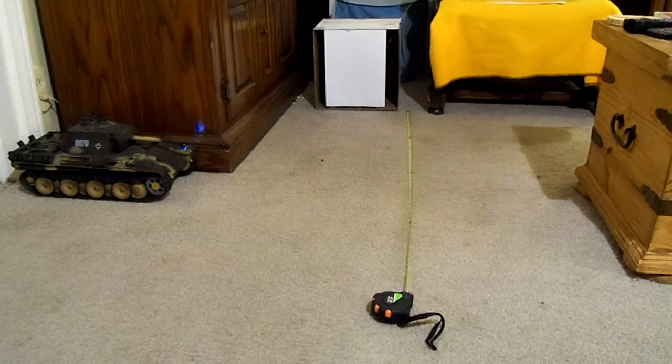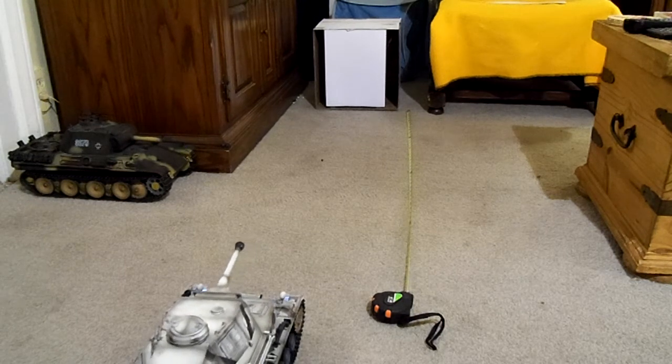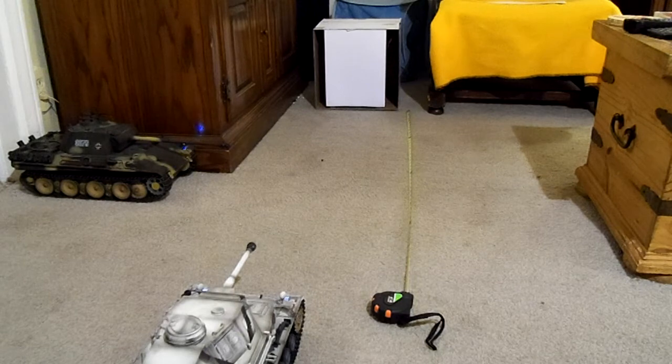Now the next tank is the Panzer 4. This is still the stock airsoft unit — this is a Tygen tank but it has a stock airsoft unit, similar to the Hang Long units in color, switch placement, and all that. The only reason I've got this out today is because this is the strongest airsoft unit I've ever seen. This is my most powerful airsoft unit in the Panzer 4 — I don't know if I just got lucky or what, but it's outstanding. It's got three rounds of the 0.12 BBs in it.